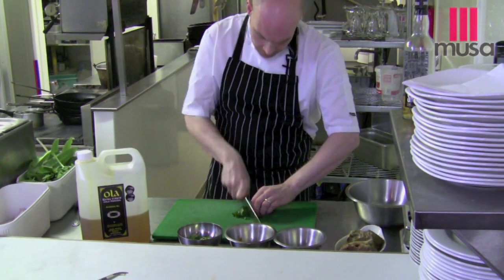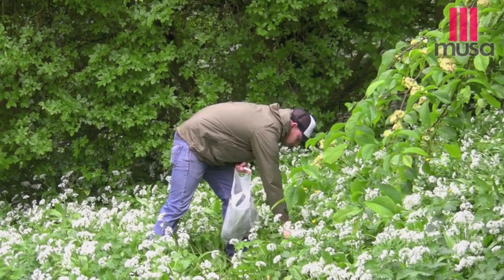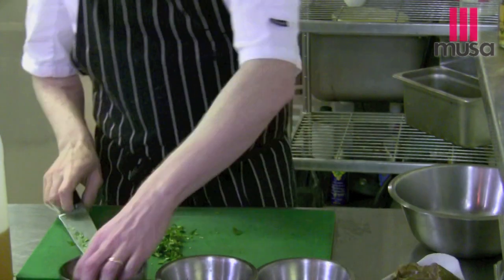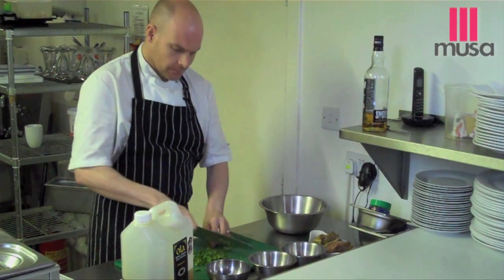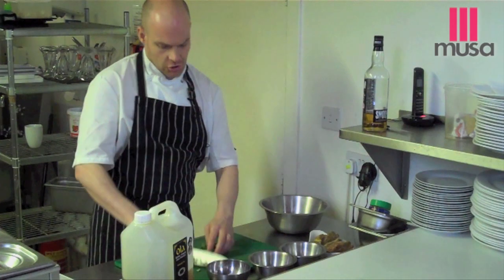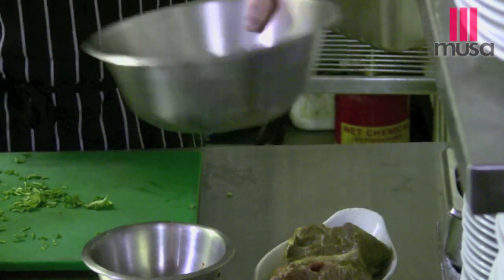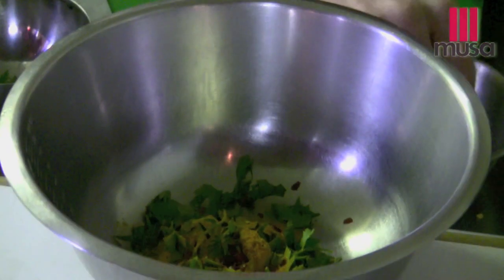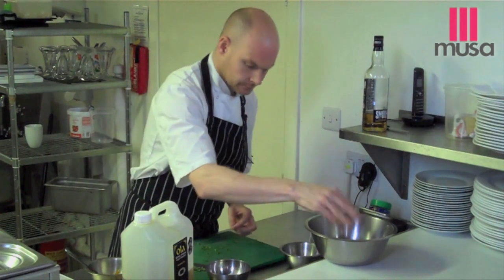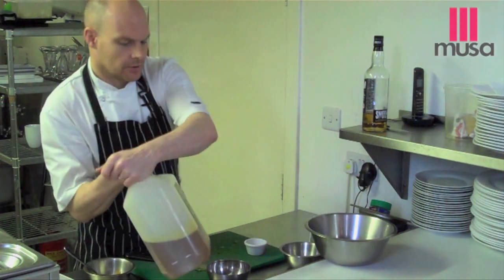Take some wild garlic — we picked this fresh this morning out at Stonehaven in the Notter Woods. Flat leaf parsley. Chimichurri is often called the green sauce, hence the amount of green herbs that go in. There's no curry in it, but there's a spot of turmeric. Pinch of chilli flakes, turmeric, parsley, wild garlic. White wine vinegar.